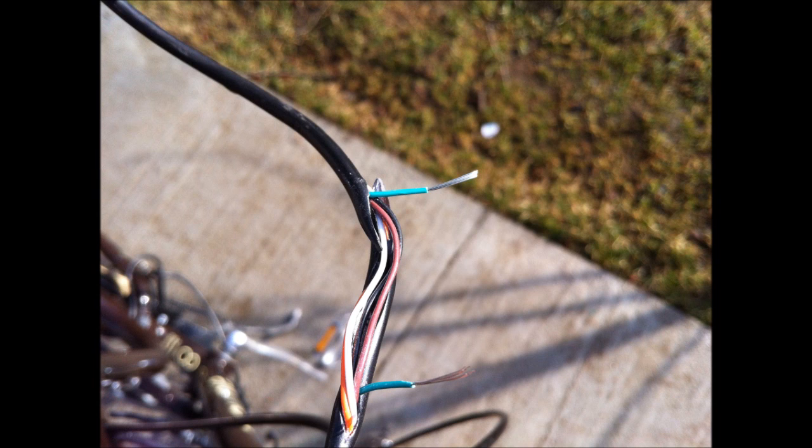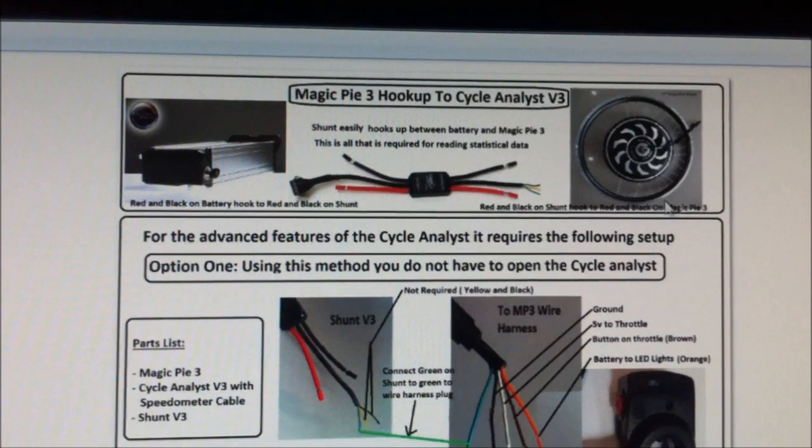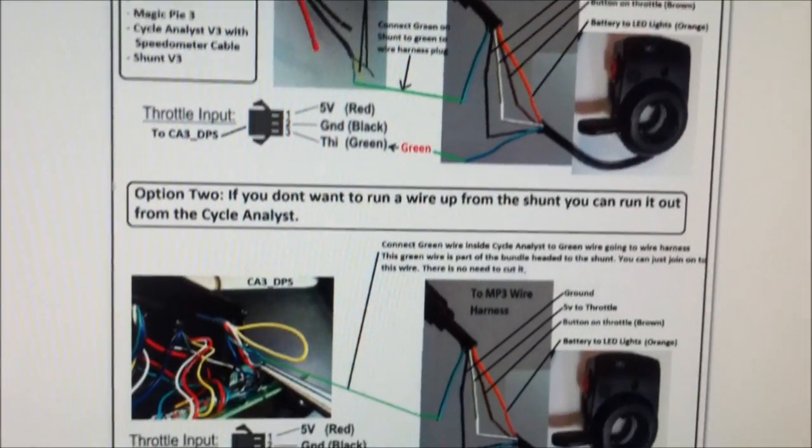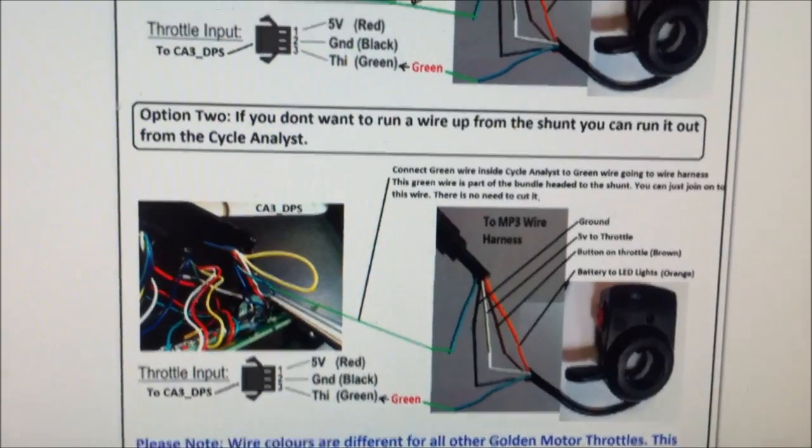The next step is to head inside to my desk and wire up the new wires coming in and out of the Cycle Analyst. This is an information sheet I made to show how to hook up the Magic Pie 3 to the new Cycle Analyst 3.